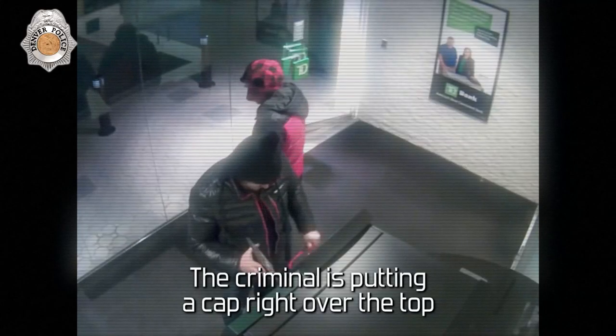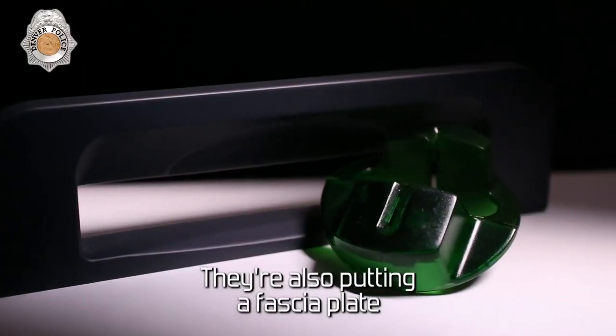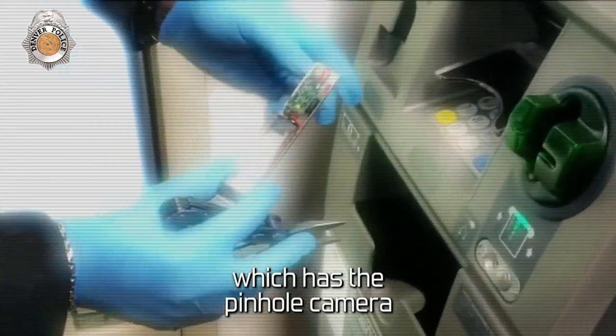The criminal is putting a cap right over the top of the cap that's on the ATM, which you'd never even know. They're also putting a fascia plate, which has the pinhole camera.